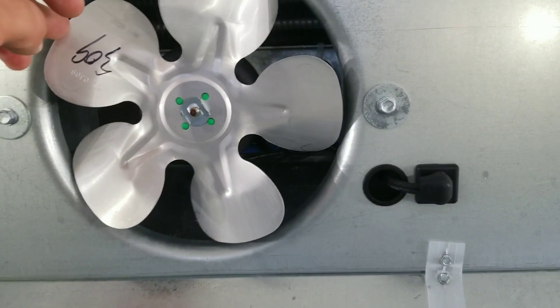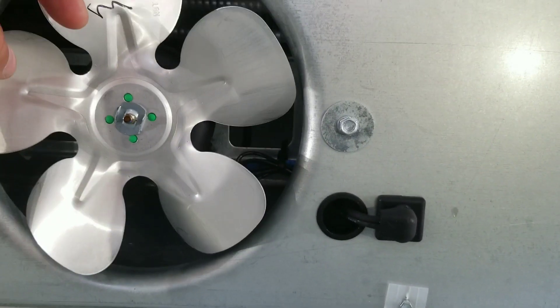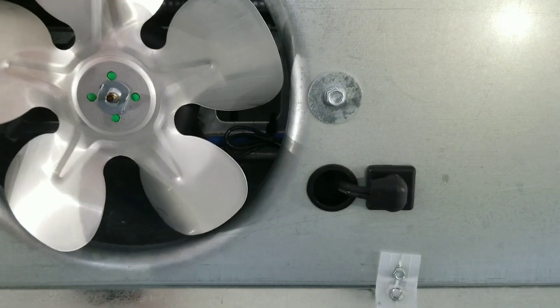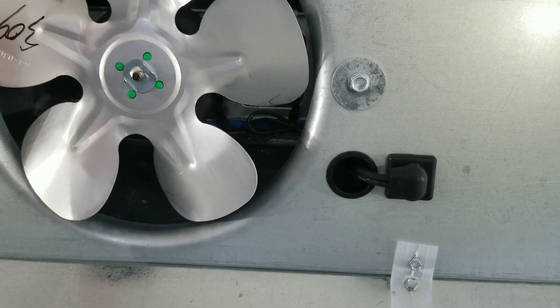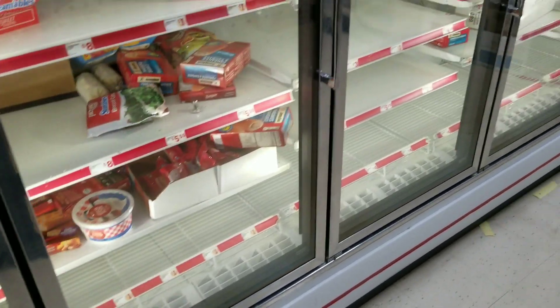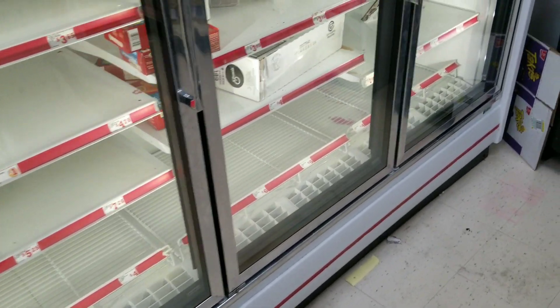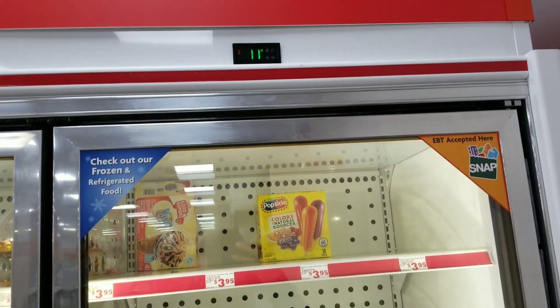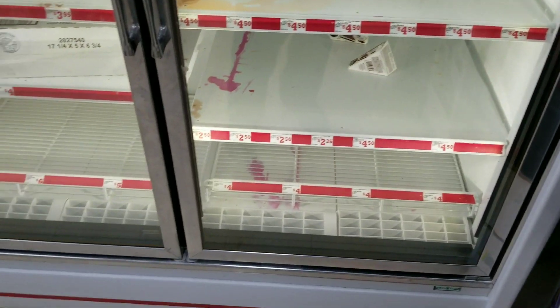I just wanted to point this out real quick: once you get this condensate heater installed, make sure that the wires are secured in a way that they're not going to get caught up in your fan blade. I've got about 4 or 5 inches of clearance behind this fan blade, so we shouldn't have any further issues with this. Alright, we got our unit reassembled back together and we are dropping temp down to 11 right now. I'm going to stick around and make sure we get down to at least 0. Looks like we are all set on this one guys — thanks for watching, like and subscribe.